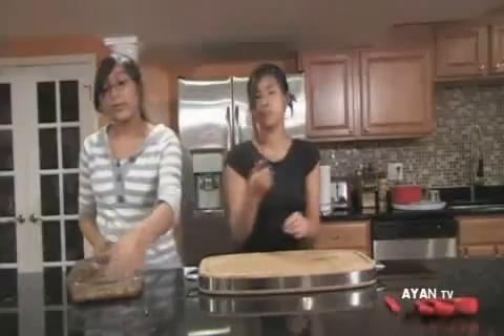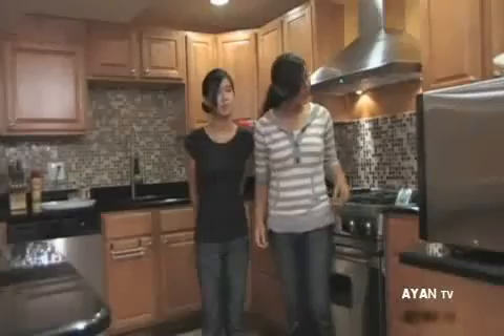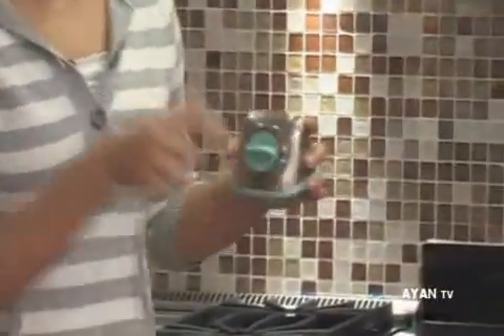We have the oven preheated to 350 degrees, and this is to bake for 45 minutes. We're going to set the timer for 45 minutes, but you have to keep checking in on it. At 45 minutes, take a toothpick and insert it — if the toothpick comes out clean, then they're done.